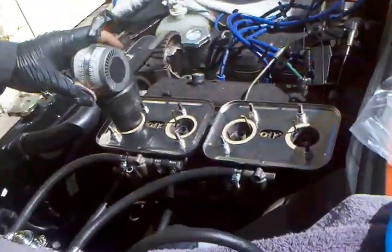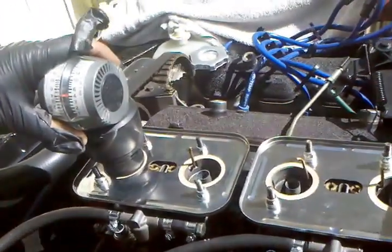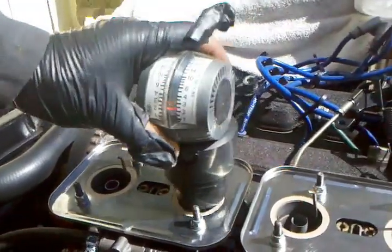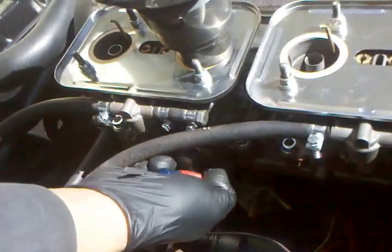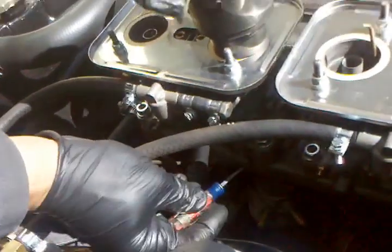So first of all, I'm going to balance carb to carb. Got a hair over four there. Got too much air here, so we're going to crank this back in a little bit because I'd adjusted this one out previously.